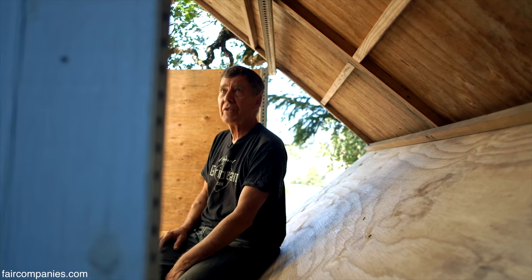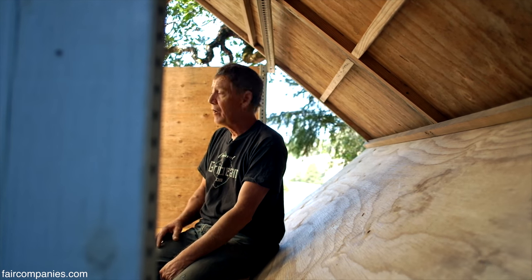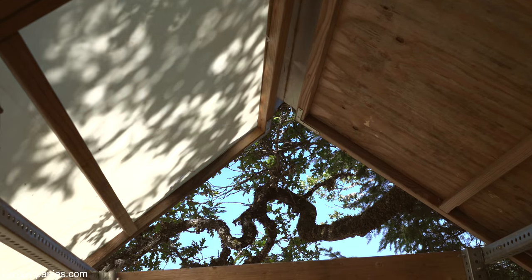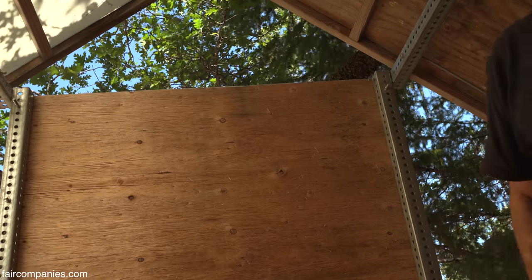This is obviously not sealed. The weather can blow right in here, but we're going to put smoked glass in these triangles and then we're going to put a big round view window here that overlooks the valley.